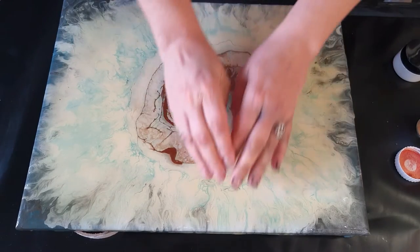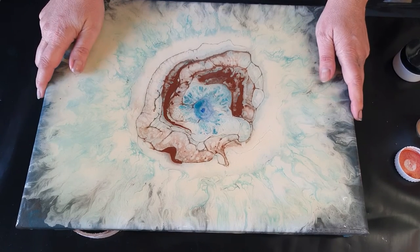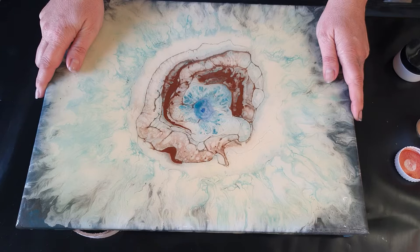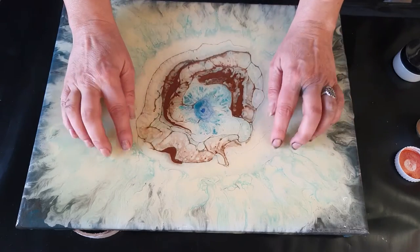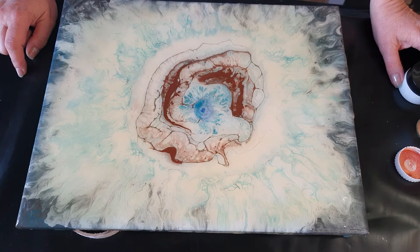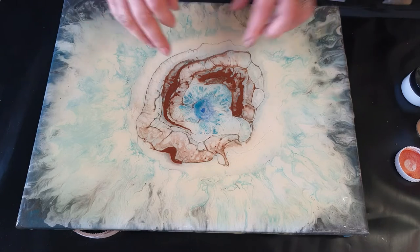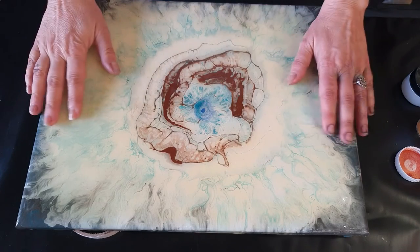Good day everybody, welcome back to the studio. I have another old painting that I want to fix. I really liked it before because it was really nice and white and blue, but this is what happens when you use a resin that doesn't have good UV resistance, and you're putting it over just any acrylic paint — this was an acrylic pour and my white yellowed.